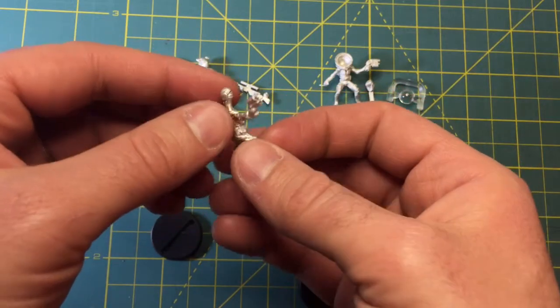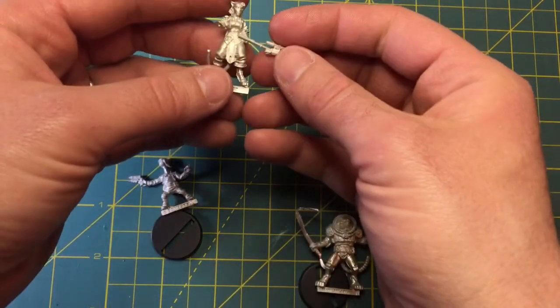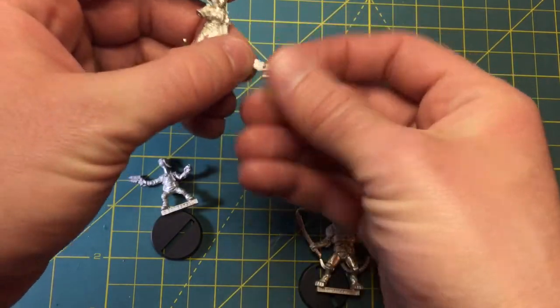This is kind of a Han Solo Illyrian character, so he's more of a free trader smuggler type. And lastly, this cat lady sniper, which is one of my favorite figures he's made so far.